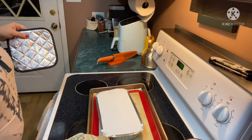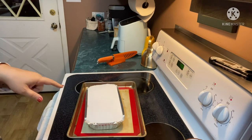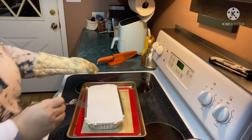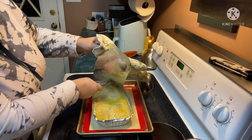Alright guys, we're at the hour-and-a-half mark. It's been an hour and a half at 400 degrees. Now we're gonna uncover it and continue to bake for 15 minutes or until the crust is golden brown. There we go.